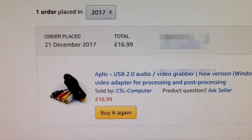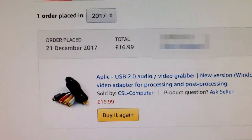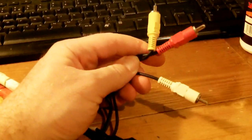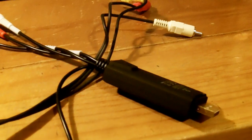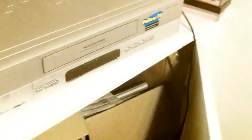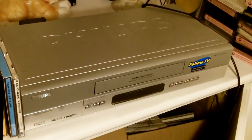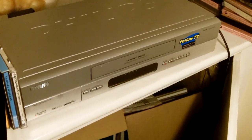Once I've cleaned the tapes I'm going to transfer them onto my computer using an APLIC USB audio video grabber. I paid £17 for it back in December 2017. It's got USB on one end and the other connectors go into the back of your VCR — you just plug it in, install the software, and it's pretty straightforward. It doesn't need to be HD — you're only going to be capturing VHS quality so don't worry about 1080p. I picked up a VHS player for a tenner from a charity shop. Now's the time to pick up a VHS player if you've got tapes lying around — you can get them really cheap now, but I don't think they make them anymore so they won't be cheap forever.